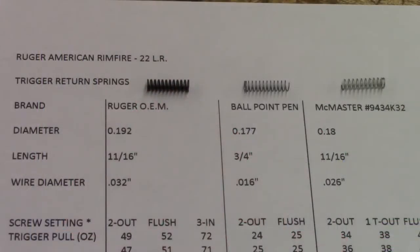Here's a shot of the three springs that I compared with one another. The first one is the original equipment manufactured part out of Ruger. All three springs are about the same diameter and about the same length. The biggest difference is actually the spring wire diameter. The Ruger spring is 32 thousandths of an inch in diameter. I grabbed a random ballpoint pen spring and clipped it off — trimmed it a little long at about three quarters of an inch instead of 11 sixteenths — but the biggest difference is that the wire diameter is only 16 thousandths of an inch.